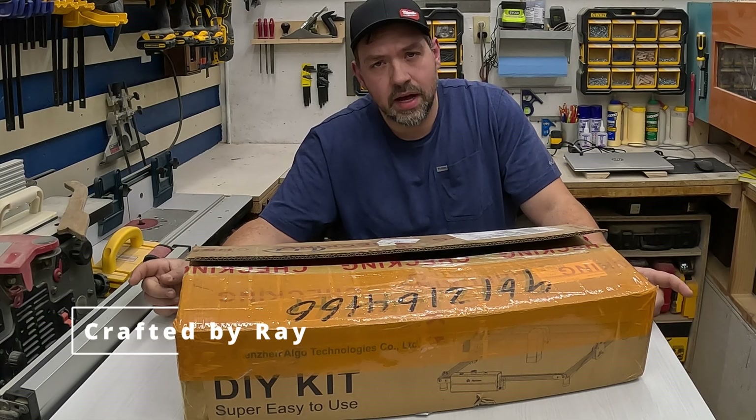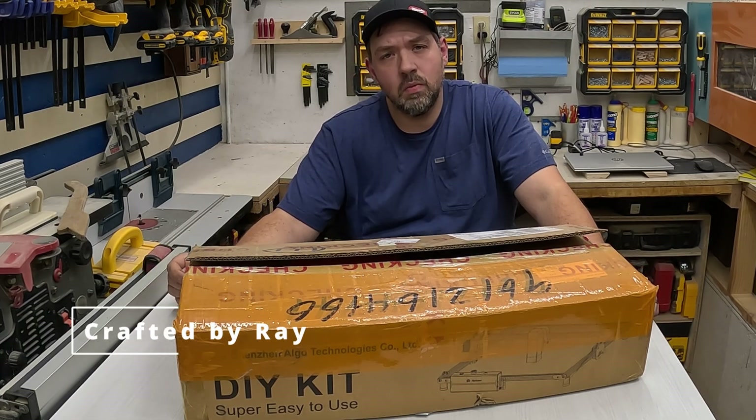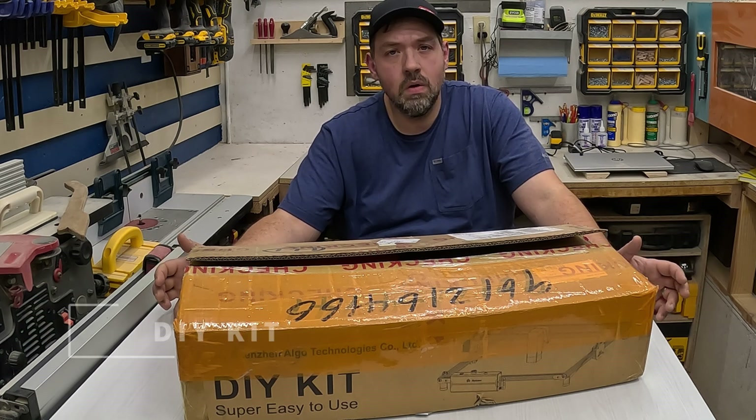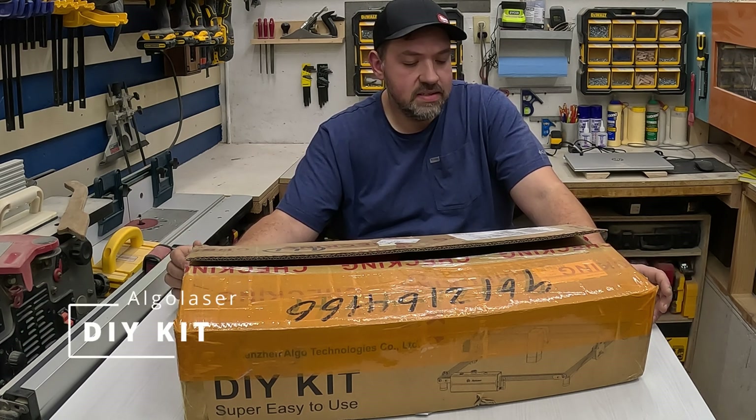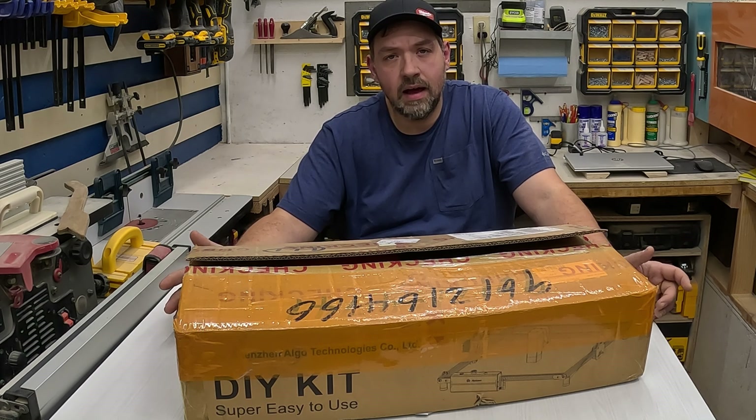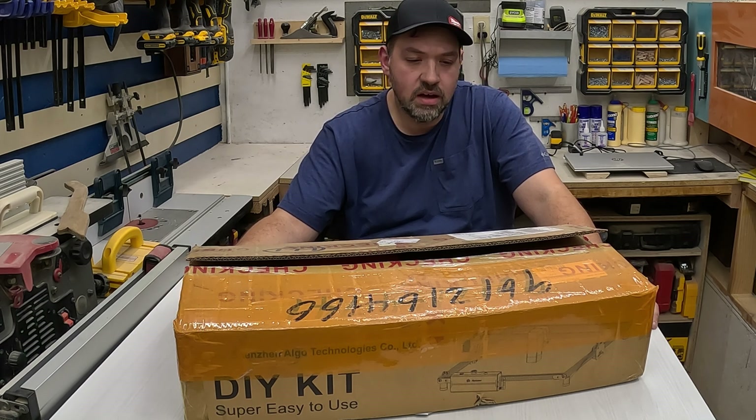Hey everybody, welcome back to Crafted by Ray. Today I'm going to be diving into the world of DIY technology with this brand new Algo Laser DIY Kit. They were nice enough to send me this to try it out — they are today's sponsor of the video.